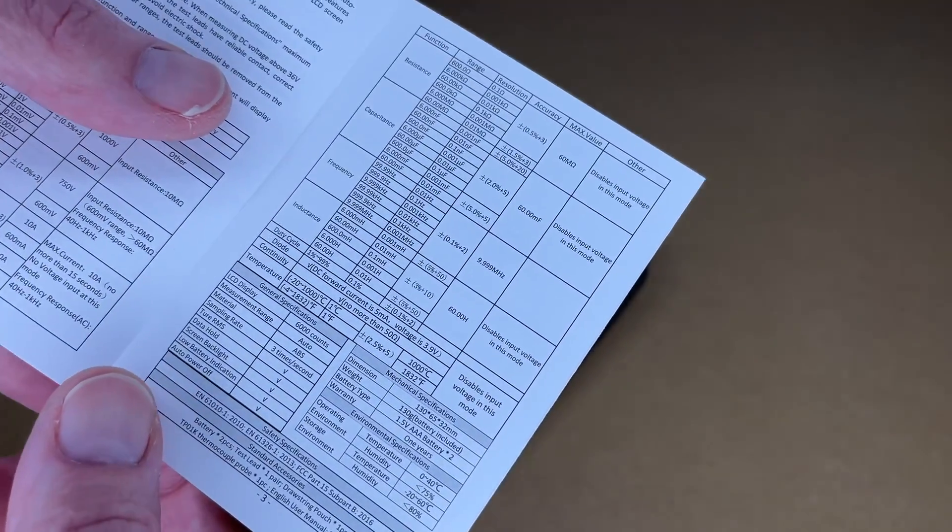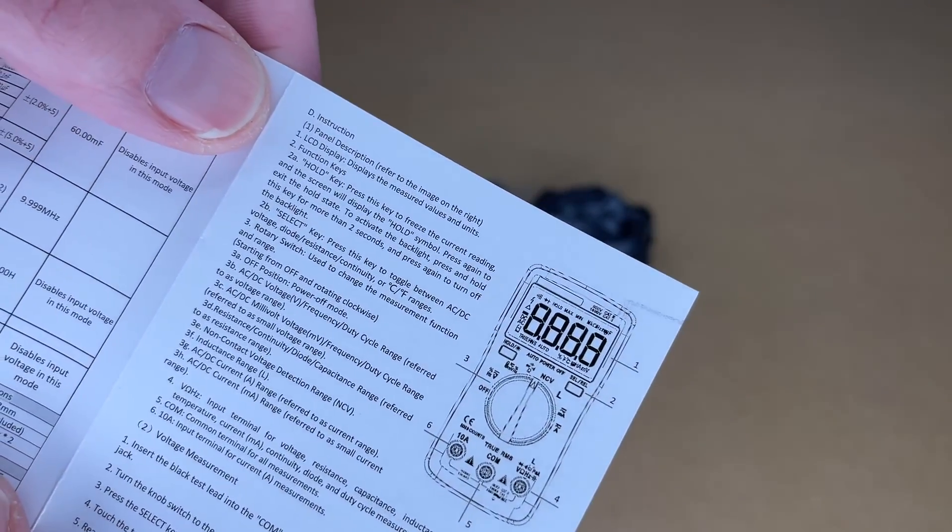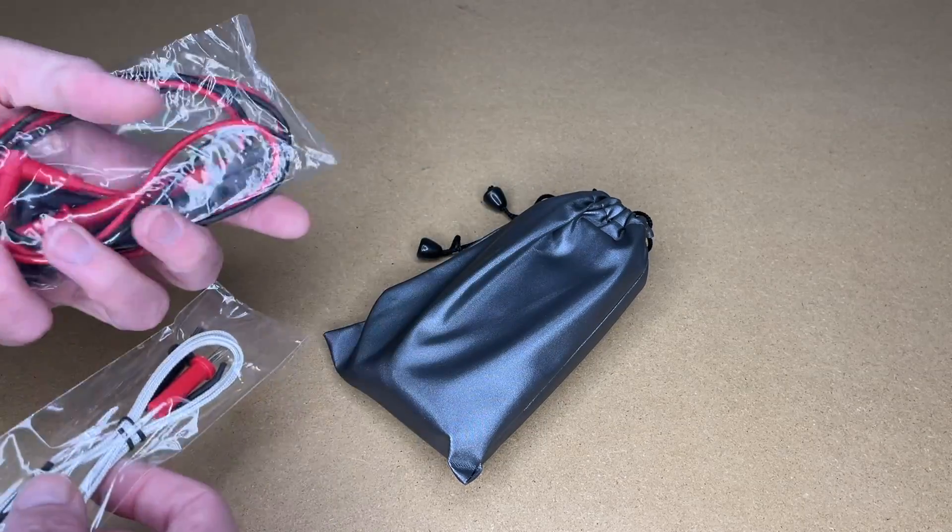diode, continuity, and temperature. The display is 6000 counts and it has data hold, backlight, and low battery function. It also has non-contact voltage sensing. Here are the instructions — let's take a look at the parts. We have our leads and it comes with a temperature probe.